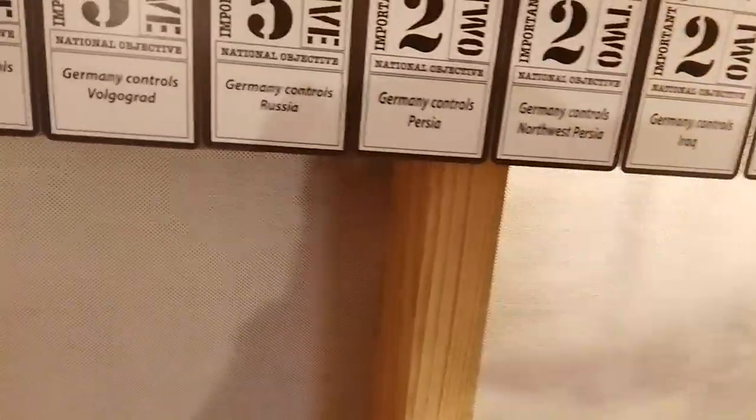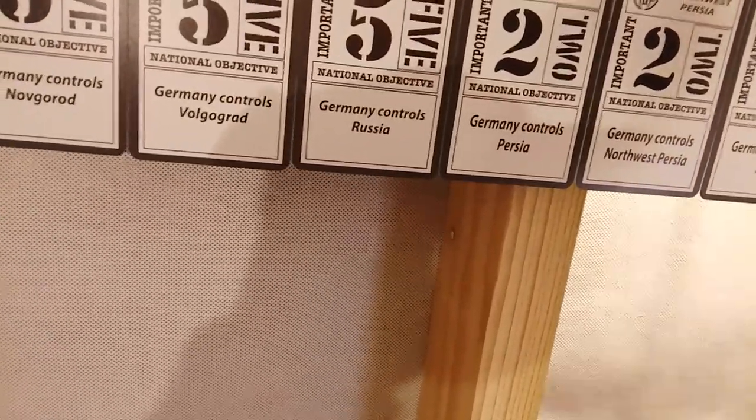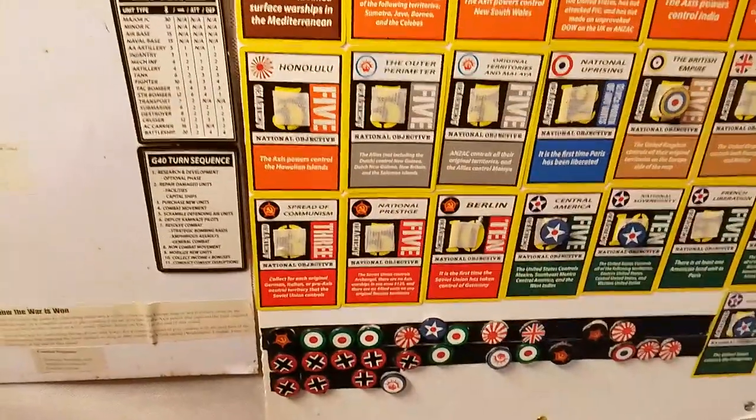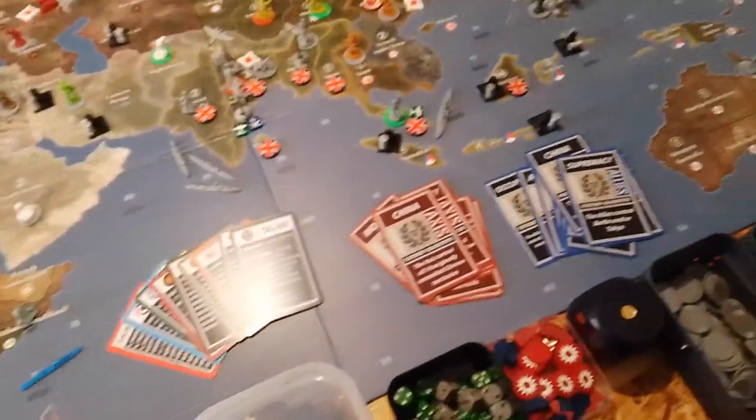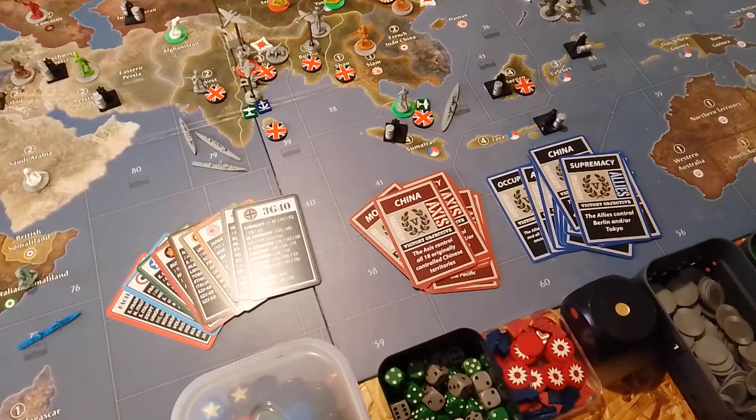Minor gripe — it's not going to affect my enjoyment of the deck. I probably wouldn't have even noticed if I hadn't compared it to the other cards, but I just have to be honest and point that out. Overall, very happy with the deck. Can't wait for the weekend to get to use it. Okay, thank you.